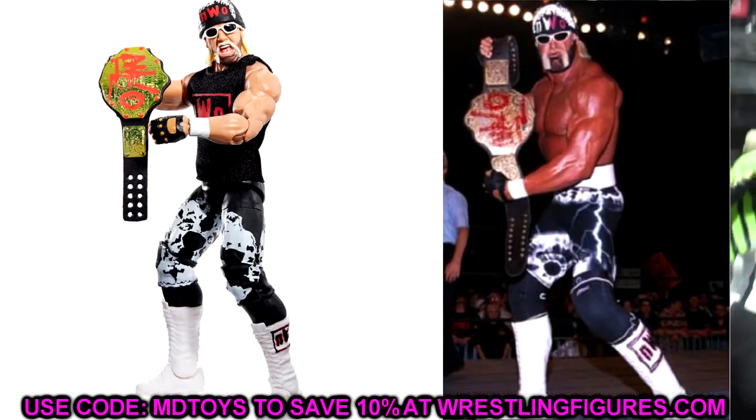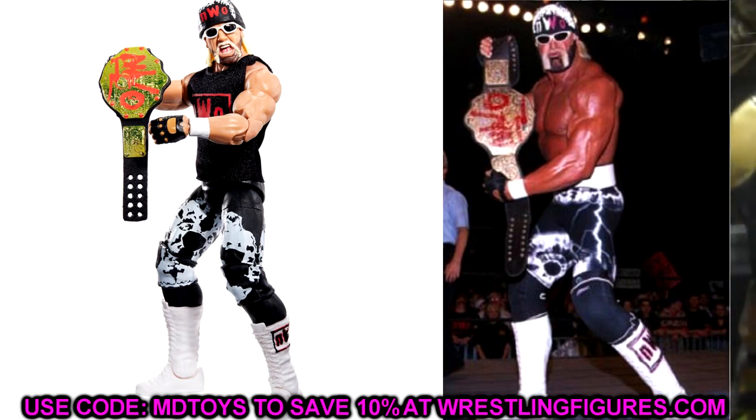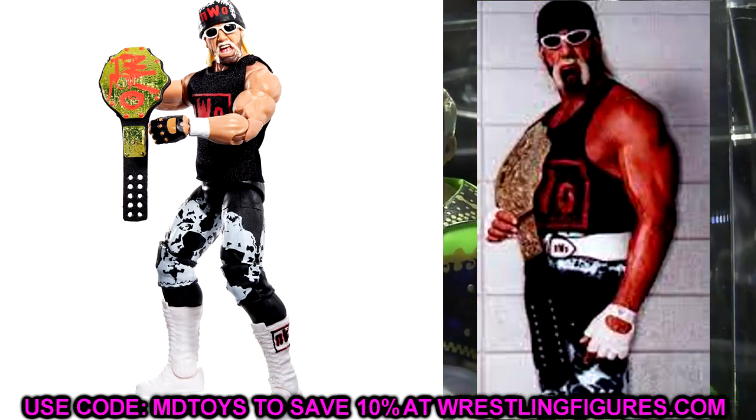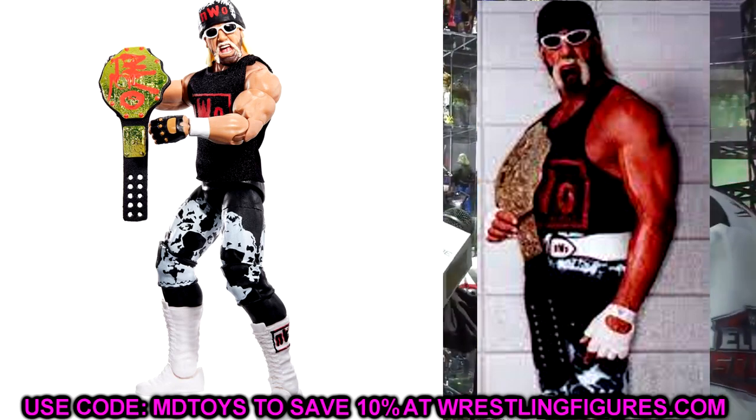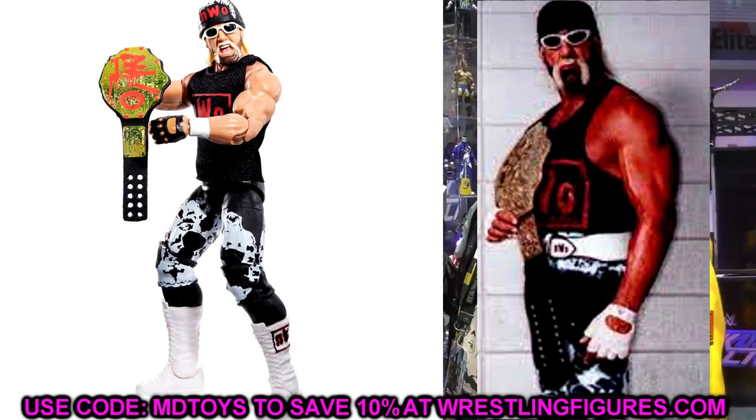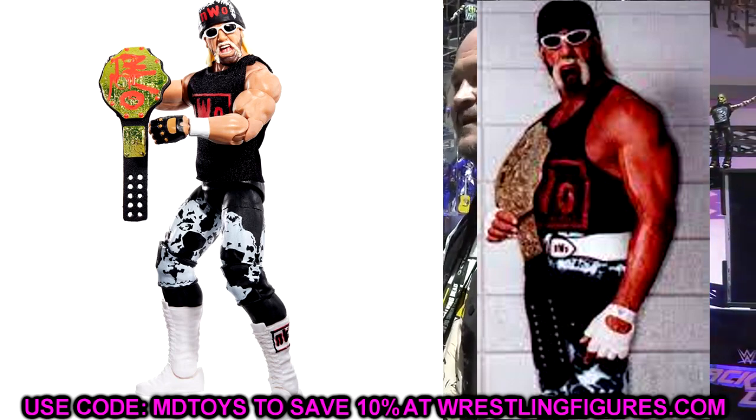Next we have the Ringside Exclusive Hulk Hogan Elite. I'm thinking about getting some black knee pads with white outlines on them — I believe someone like Jacks or another company made those — to make it look more accurate. Another fix-up is the white glove look, since he did wear this gear with white gloves. You could take some solid hand-tape hands from Mattel, something like Dolph Ziggler hands, and paint the skin tone on the back to give him the white glove look. That's something we might explore on Surgery.